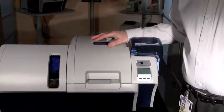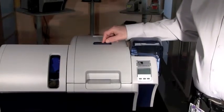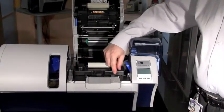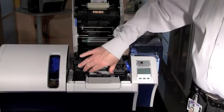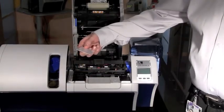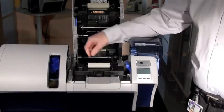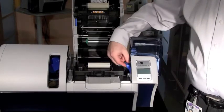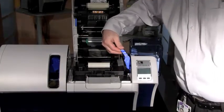Should you experience any card jams in your ZXP Series 8 printer, the first thing to do is open the top cover by pressing the blue button on top, then open the idler cover. This gives you access to where the cards are — you should be able to reach in and remove the card from the printer. Common things to check to prevent card jams: ensure your cleaning roller is completely installed and seated in the tabs correctly, and that your cleaning cassette is also seated properly into the printer.